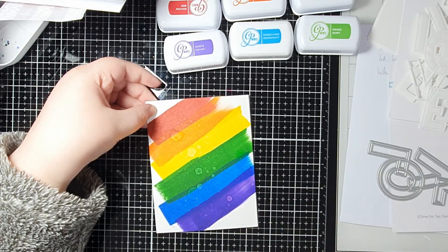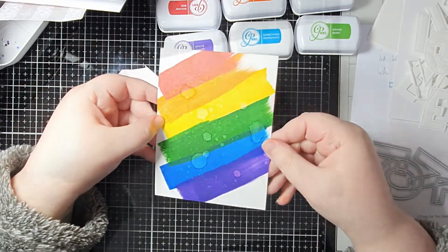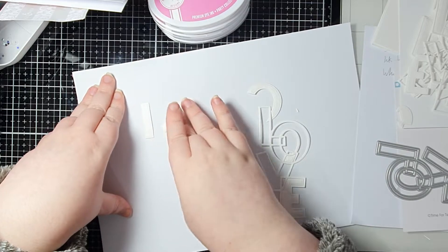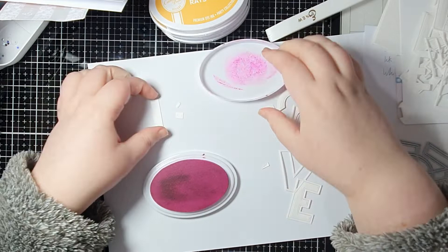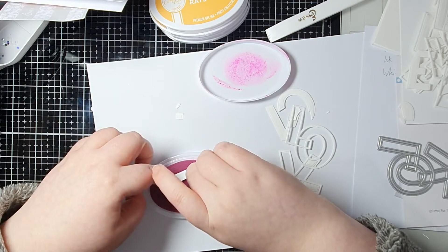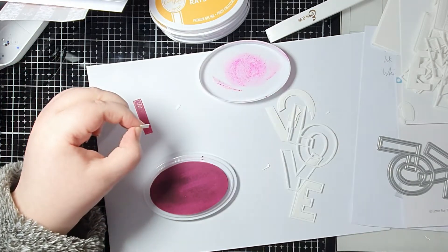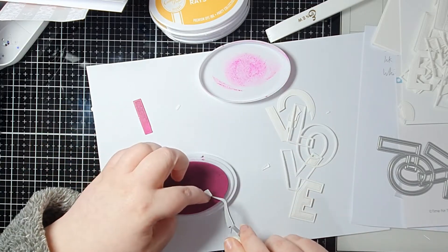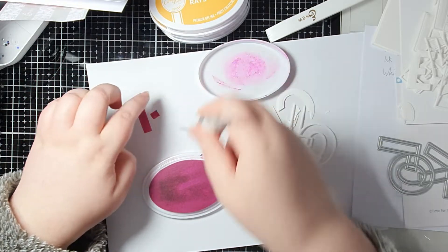Moving on to the second design whilst that background is drying. I cut the love die from some Neenah 80-pound cardstock — you get the outline and all of the inside pieces for the letters. I'm keeping the outline white but taking all of those inside pieces and adding some color to them. The quickest and easiest way to do this is just to put them directly to the ink pad.